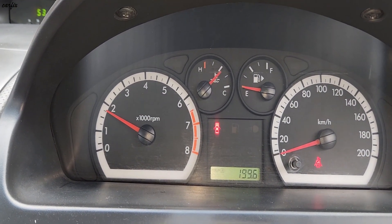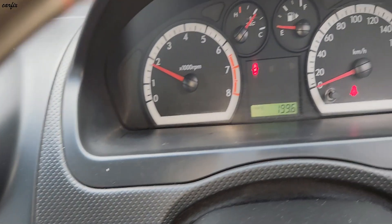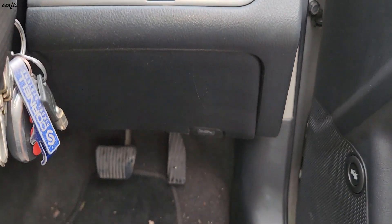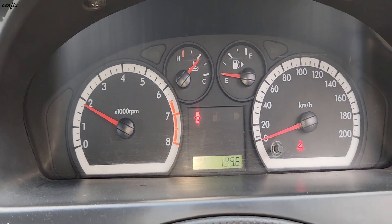We are in the parking and we are not touching the accelerator pedal. The RPM is very high.